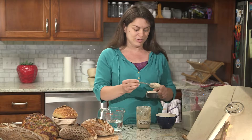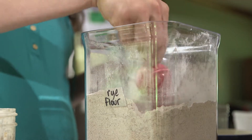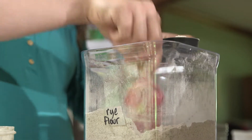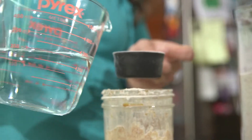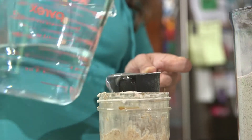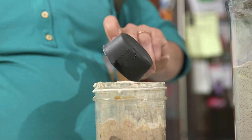Keep it — this is gold. We don't add an entire half cup of flour and water back; we're just going to use a quarter cup of each. So we have a quarter cup of flour, a quarter cup of water that we've set out on the counter overnight to dechlorinate.